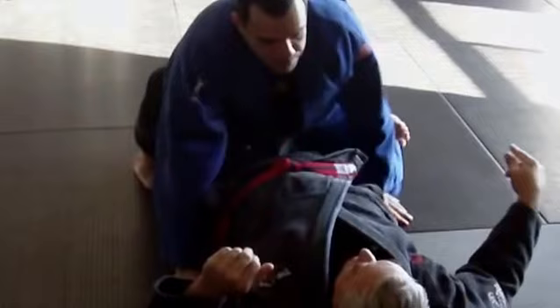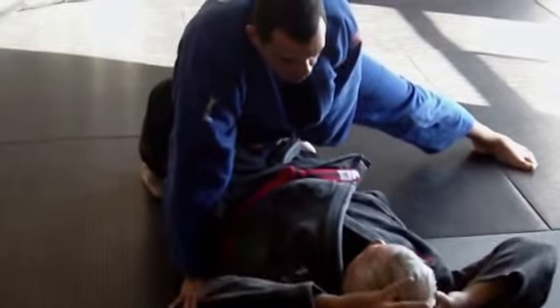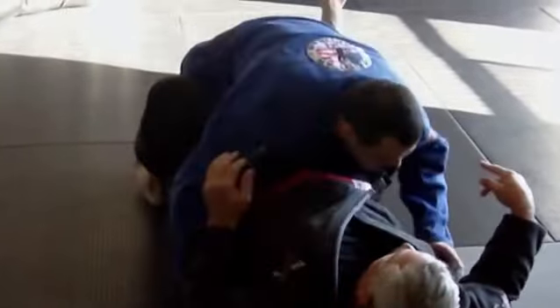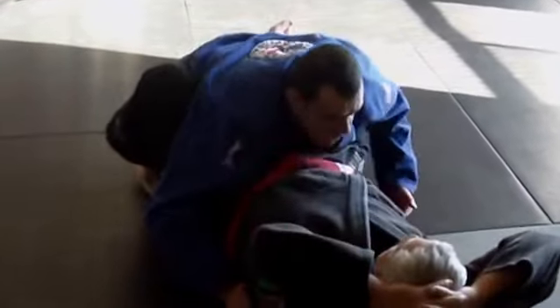Did you stick your leg under my leg purposely? So right here, I locked. Usually I want to push — I want to straighten out your leg and pin it on the ground. So a lot of times I go like this.